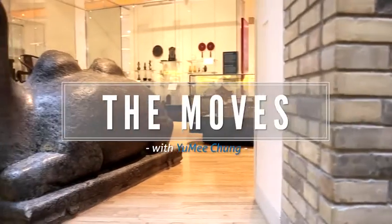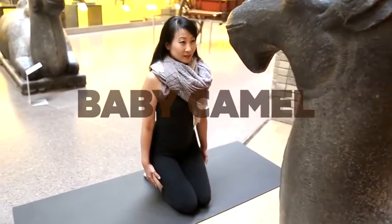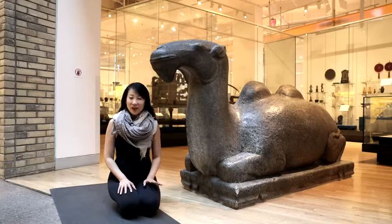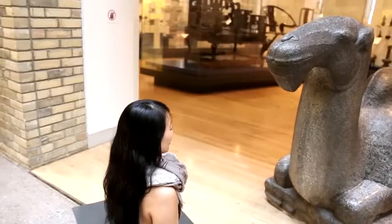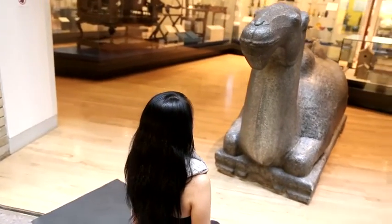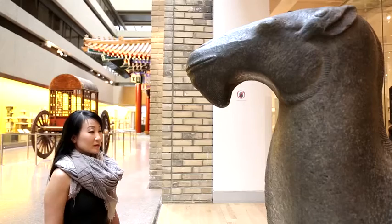Much like its namesake, camel pose has a bit of a reputation. Those who try it without the requisite strength and flexibility often find it to be a real pain in the neck, not to mention the middle and lower back. Prepare the lower body for camel with this foundational exercise that builds strength and stability in all the right places.